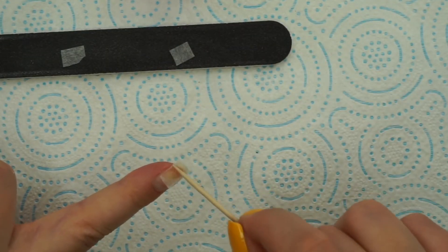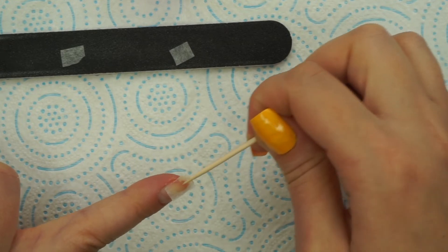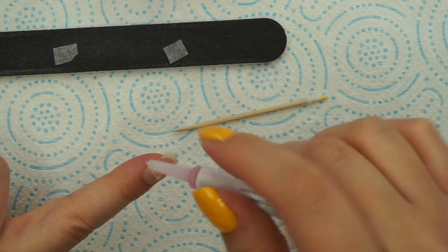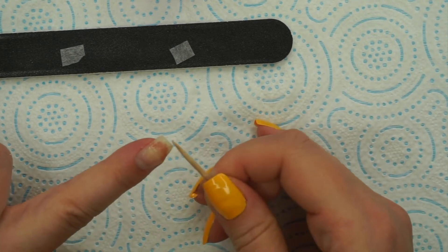I'm going to spread the glue around with this stick. Next, I'm going with a piece of the teabag paper and you want to make sure it is very soaked with the glue, because that way we won't get any lifted edges or any bumps. I'm going again with a little bit more nail glue and then with my stick I want to make sure that I smooth everything out, and I'm going to do that until the nail glue dries out.